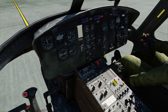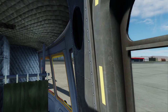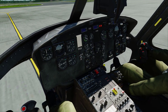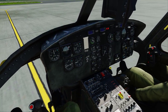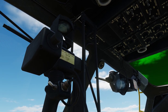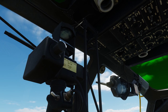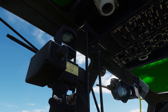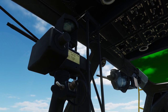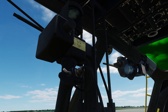Rotors are spinning. Tail rotor is spinning. And now throttle up. Now we want to turn our inverter to main — on the ceiling. Inverter spare to main on that forward panel on the ceiling. That's our main AC inverter. And that switch we just turned to start, turn that back to standby.